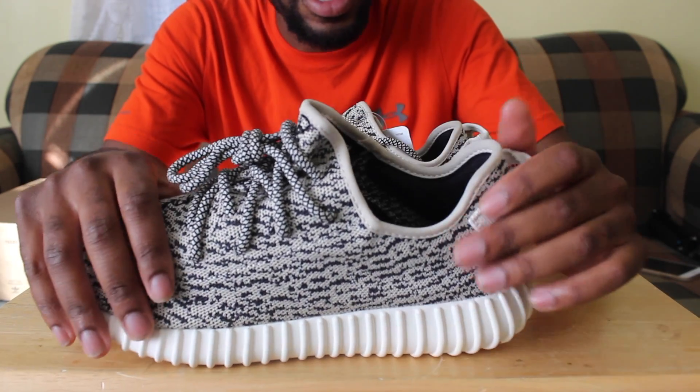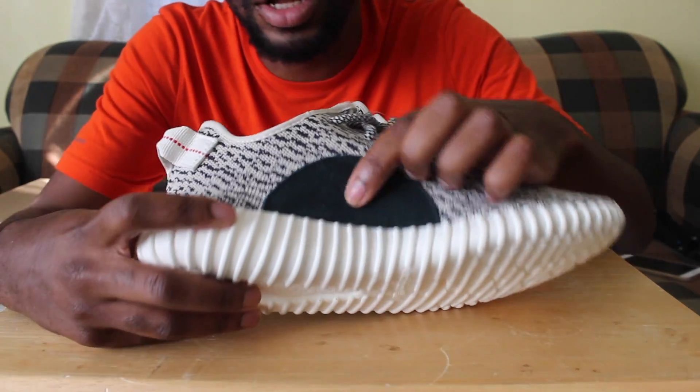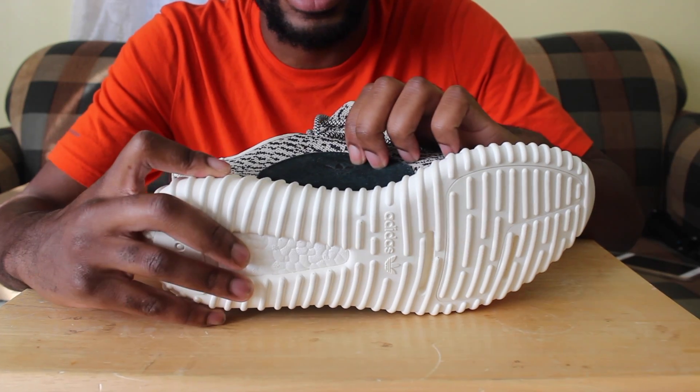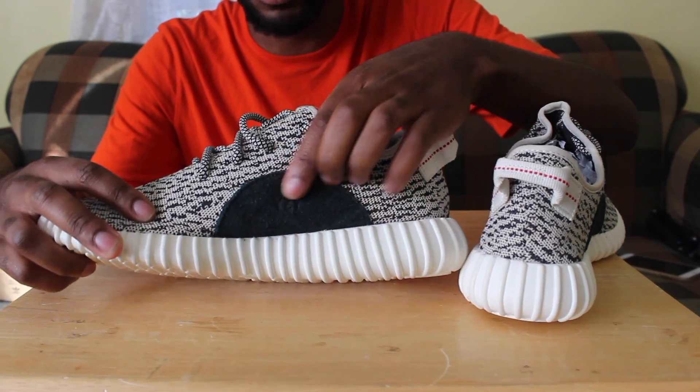Another thing — look at the inside. The 'Dub' logo is indented and a little bit dark. It's indented on this side, and on the other side as well. There's a lot that goes into the shoe.